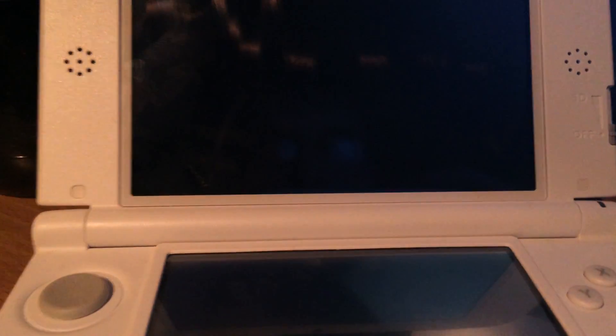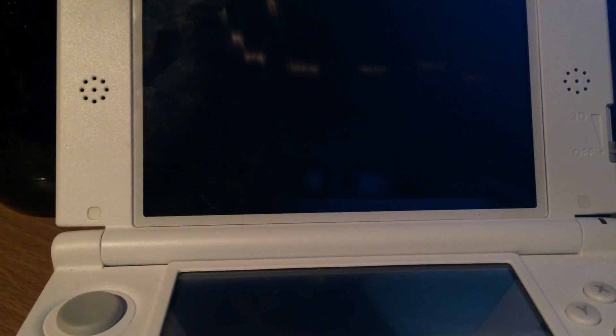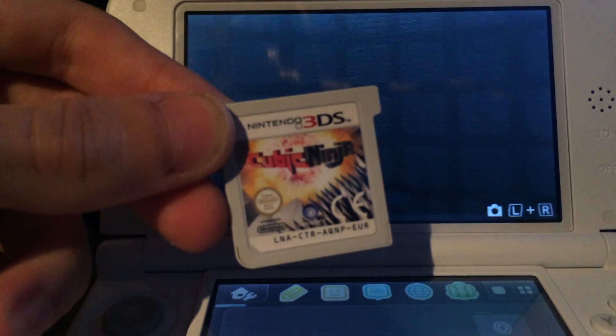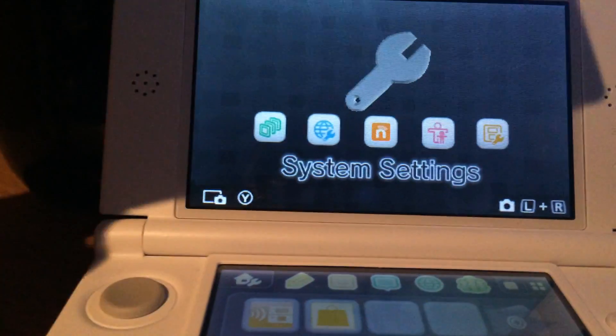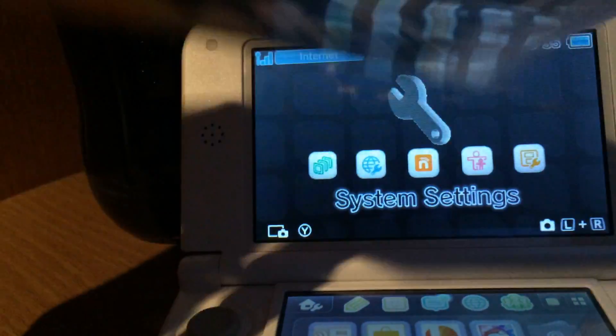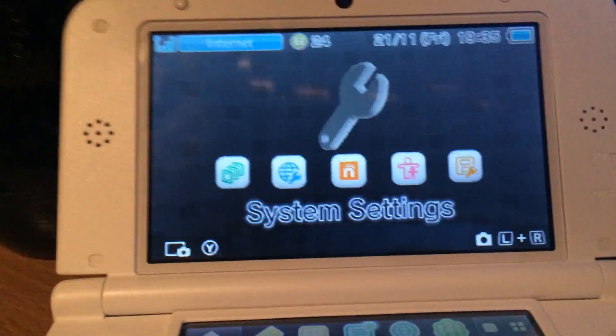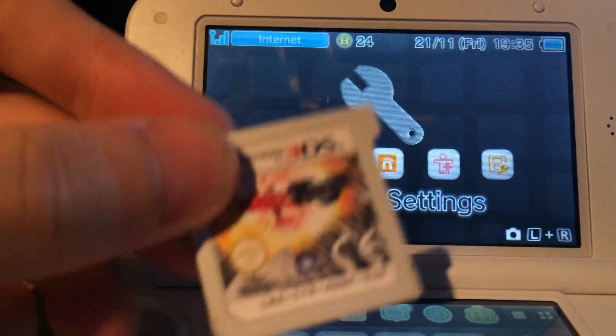I've got one with the most recent firmware, so let's get started. The first important thing is you need an exploit game, which is Cubic Ninja. You can buy it as a retail version like I did, and you really have to have this game — you cannot do it without the game. So you need this game, and if you have it you have to put it in your Nintendo 3DS.